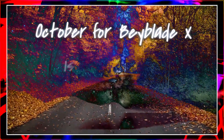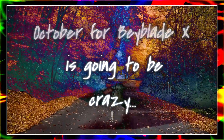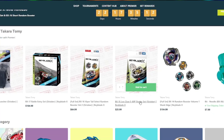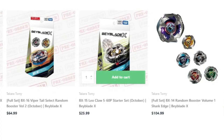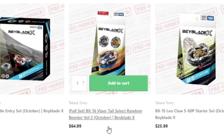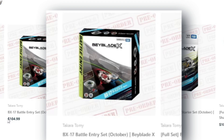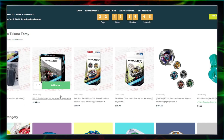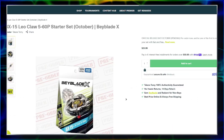October for Beyblade X is going to be crazy. It looks like they've got a bunch of new stuff coming out soon. We've got a new starter, a new random booster volume, the battle entry set, and looks like a string launcher as well. Let's go ahead and take a look at each of the new products.